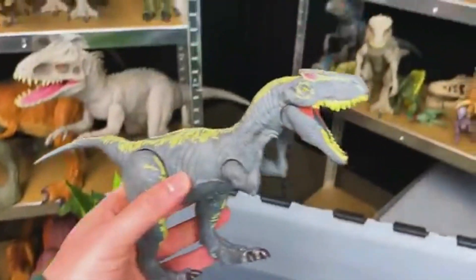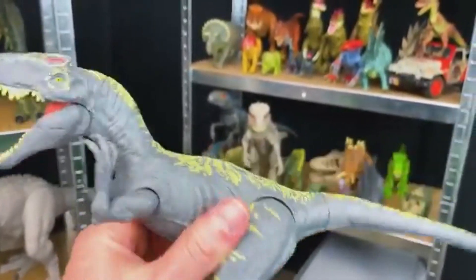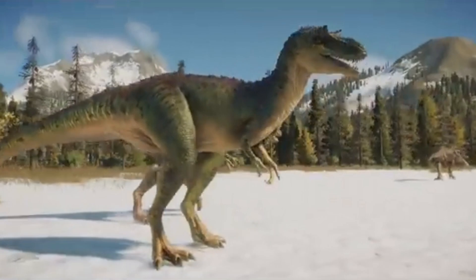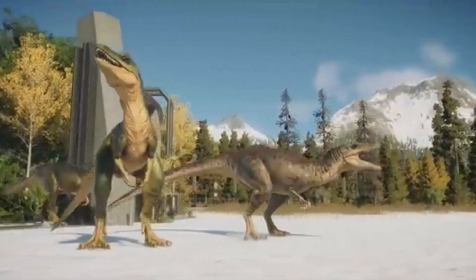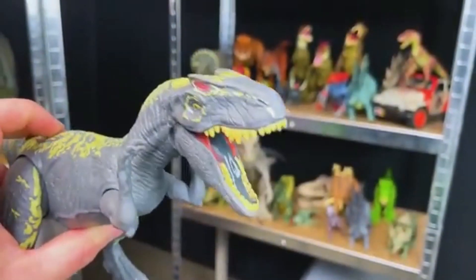Here we've got an Allosaurus, I believe. This dinosaur is gray with yellow detailing all over its body. It has an action button right on the back to control the jaw.